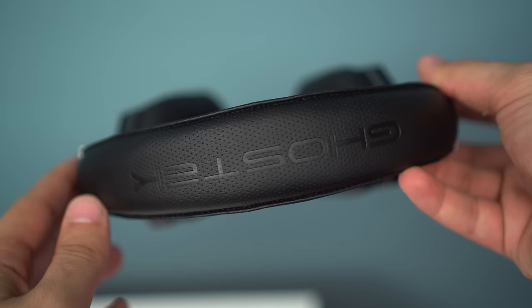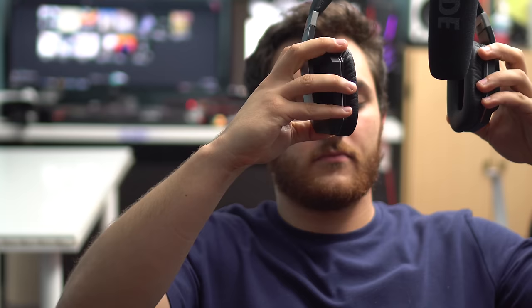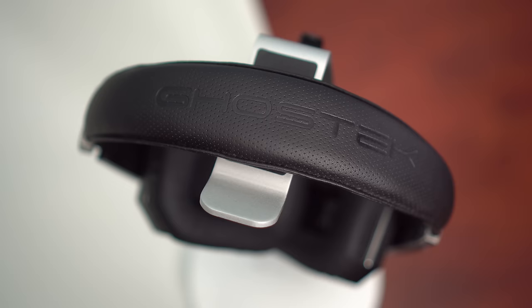Here's a quick test of the sound leak with the headphones both on and off. Now these do retail for around $100 MSRP, but if you use the code down below, you can get them for only $30 on Amazon. I'll drop a link to them down below. As always, thank you guys so much for watching, and I will see you in the next video.